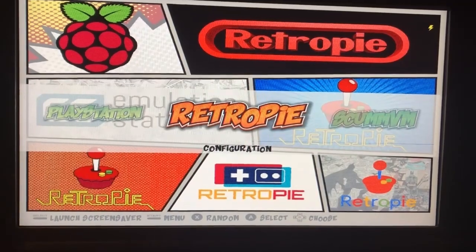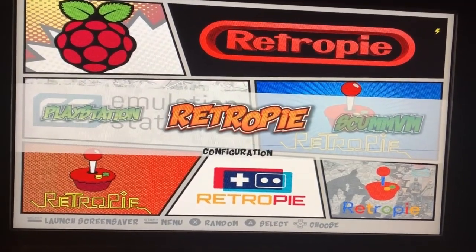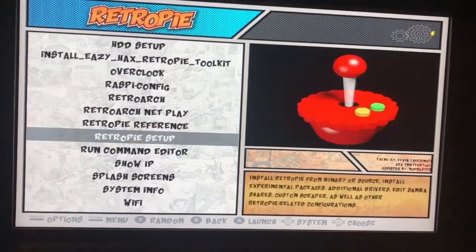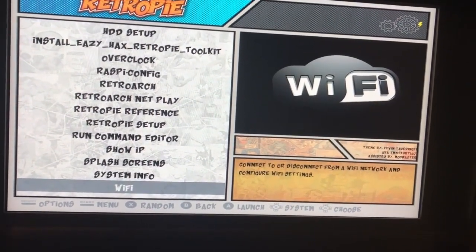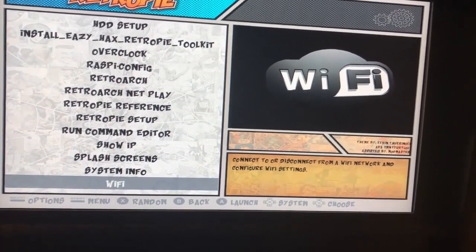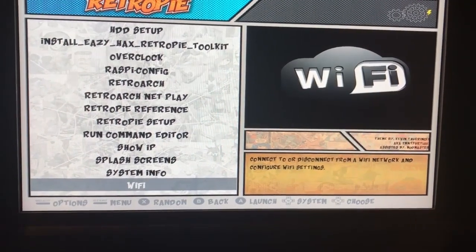All right guys, so once you set up your RetroPie for the first time and you've set up your controls, first thing you're going to want to do is go to the RetroPie selection here and open that up. You'll find a host of different options here, but what we care about is the Wi-Fi bit. What we're going to do is create a file on your Windows PC, and it will just be a lot easier to transfer over your Wi-Fi settings this way.